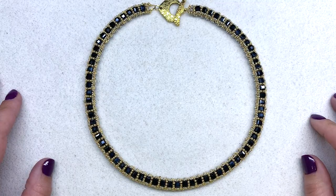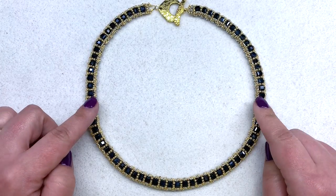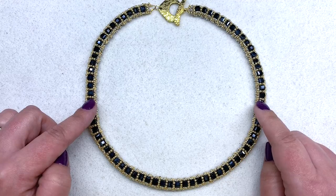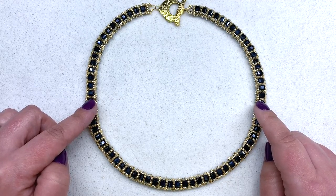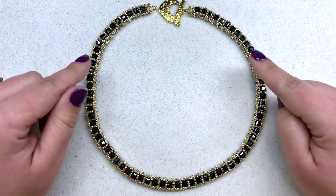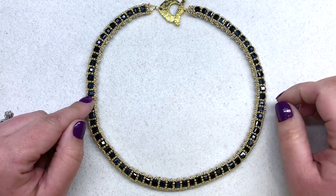Hey beautiful beaders, it's Gina from orchidandopal.com and welcome to my crystal cube tennis necklace tutorial. This is a spin-off of the crystal cube bracelet design and tutorial that I put out about a year ago. If you haven't seen that tutorial and you'd like to check it out, I will try to link that up in the corner. This necklace has a lot of the same steps as the bracelet but it will take a little bit longer and there is an additional step added in.